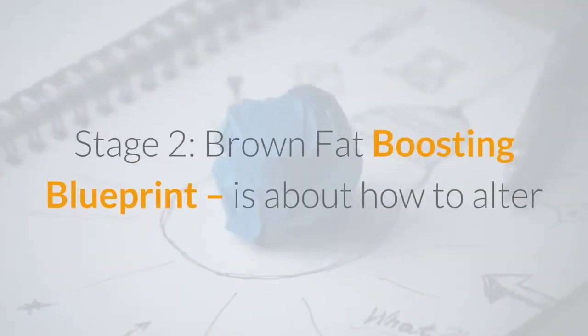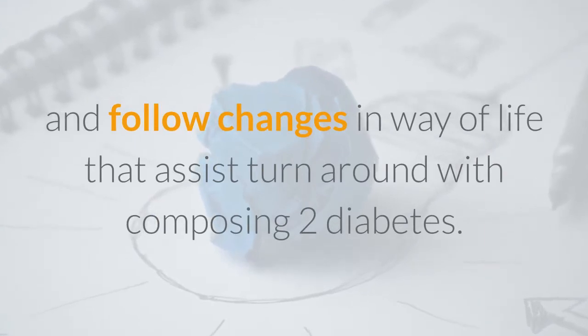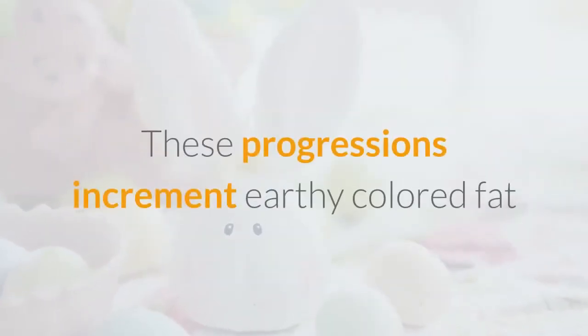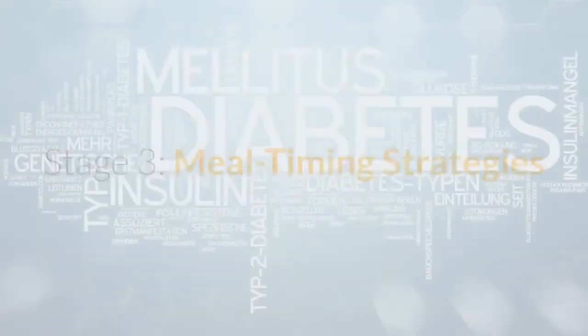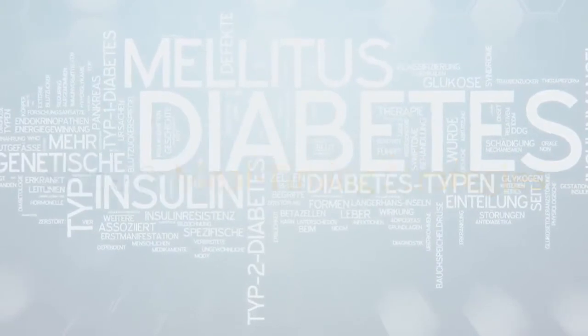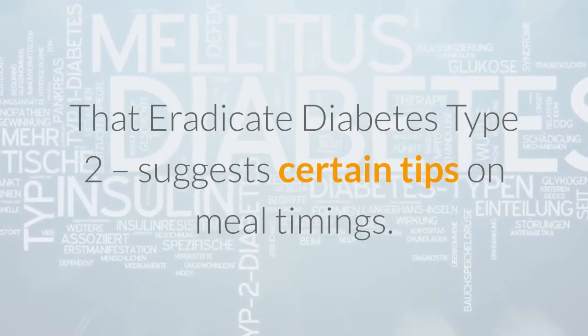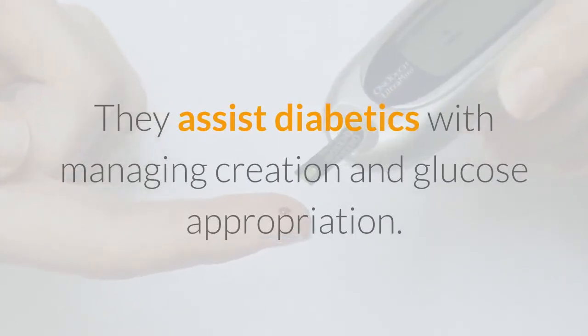Stage 2, the Brown Fat Boosting Blueprint, is about how to make and follow lifestyle changes that help reverse type 2 diabetes. These changes increase brown fat cells which counteract the harmful white fat cells. Stage 3, Meal Timing Strategies That Eradicate Type 2 Diabetes, suggests certain tips on meal timings. They assist diabetics with managing insulin production and glucose distribution.